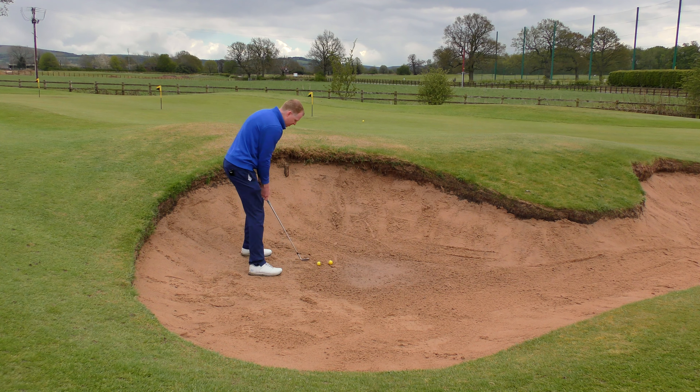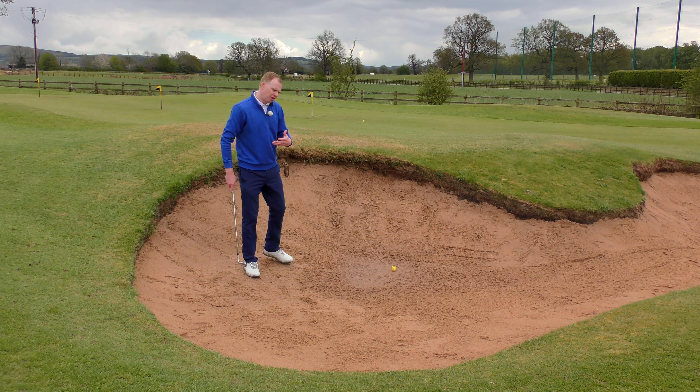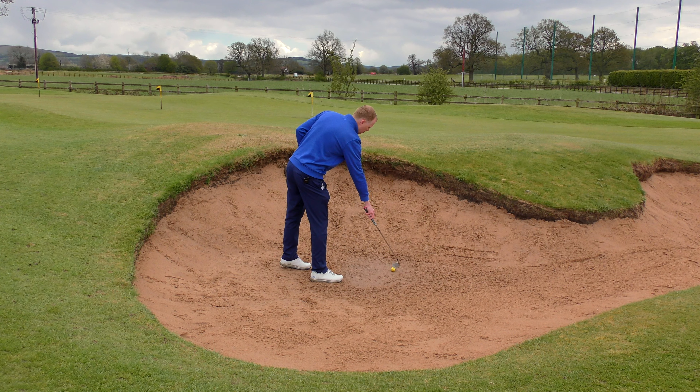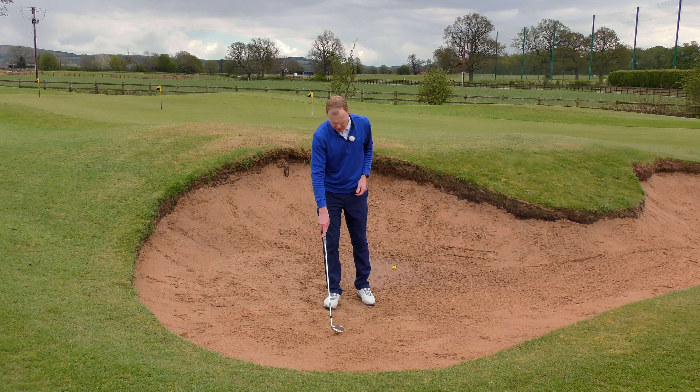Too little sand — I'm going to hit the top of the golf ball. If I hit very extremely onto the top of the ball, the ball barely moves. If I thin the ball it might shoot up and hit the lip of the bunker. If there isn't a lip, that ball might shoot across the other side of the green. That's too little sand — too thin and the ball goes too far.